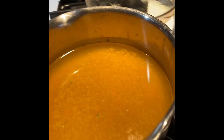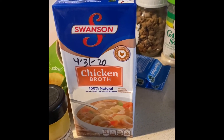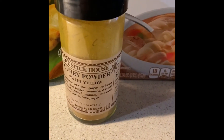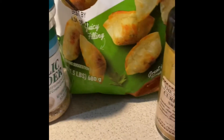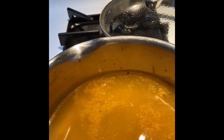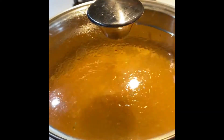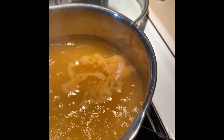In my pot I have some Swanson chicken broth about ready to boil. I added some sweet yellow curry powder, a little bit of garlic powder, and a little bit of Lowry's, and I've mixed that all in here. Now I'll put the lid back on and bring it to a boil.